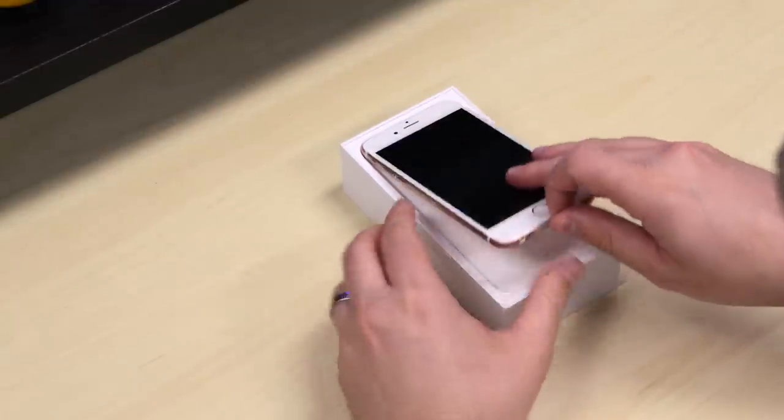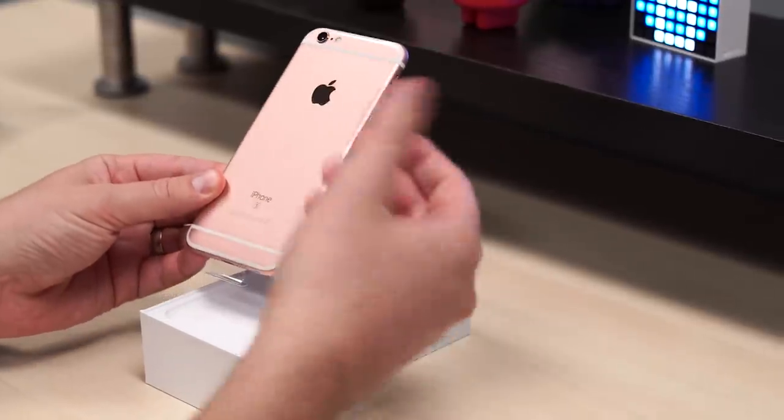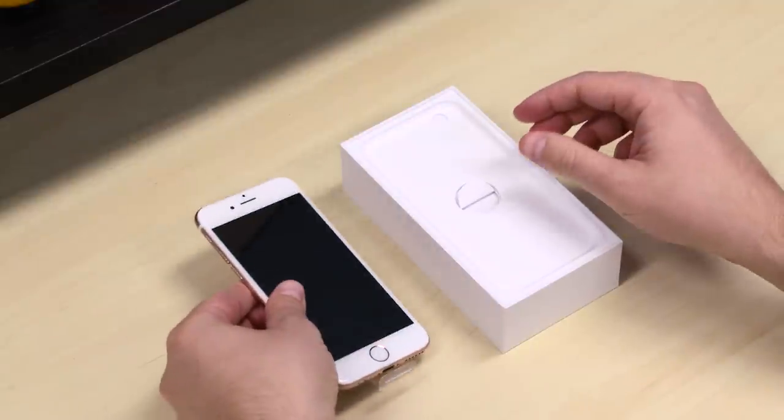So rose gold's got that kind of orange tint. And if you're thinking about getting rose gold, bear in mind that it's a fancy name for pink. The phone is pink. It's a pink phone. So if you want a pink phone, they just decided to call it rose gold.